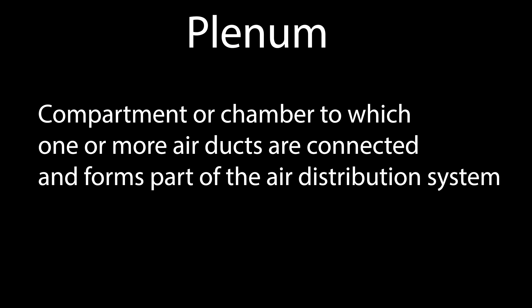The best definition that Rohit could come up with: a plenum is a compartment or chamber to which one or more air ducts are connected and forms part of the air distribution system. Let's look at a diagram of an office building, because the plenum is really why this cable exists, or one of the reasons the cable exists — really in an office context.